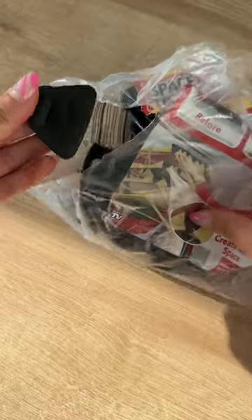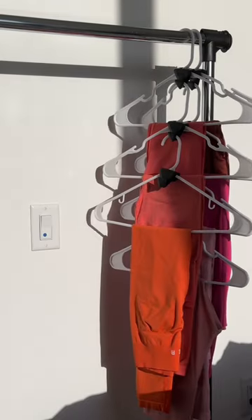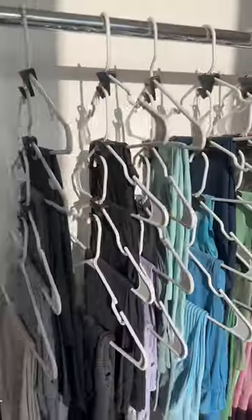If you're like me and you struggle with closet space, I have a solution for you. I found these ruby triangles on Amazon and they changed my life. These triangles attach onto my hangers and gave me so much more closet space. I'm able to hang five to six hangers on one hanger now, which cleared up three quarters of my closet. It's insane.